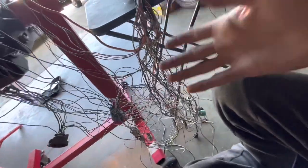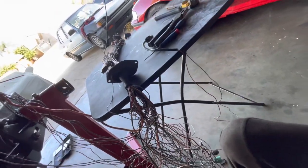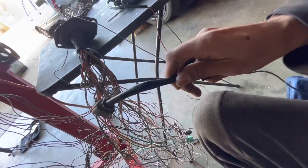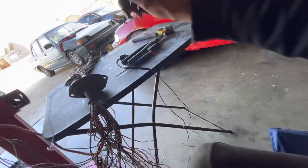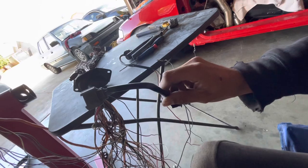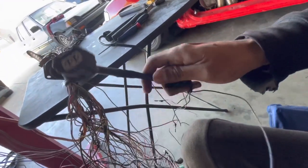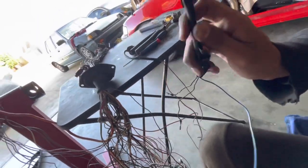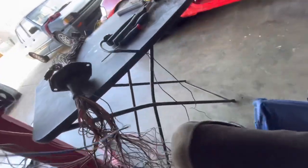It's morning — day two of combing through the harness. I'm going to walk you through every single connector I deleted. We are currently deleting our speed sensor because this EK harness uses an electric VSS, and the EF uses a cable VSS. If we used the electric VSS, our gauge cluster would not work. This would be great if we were swapping to an EK cluster, but I like the EF cluster, so we'll wire the cable VSS up later.